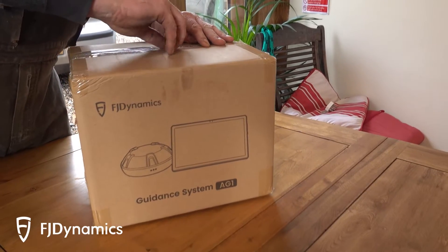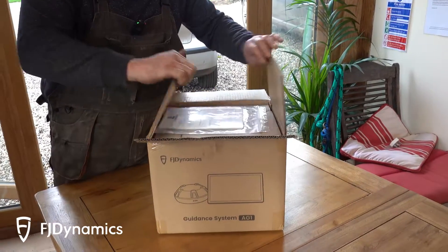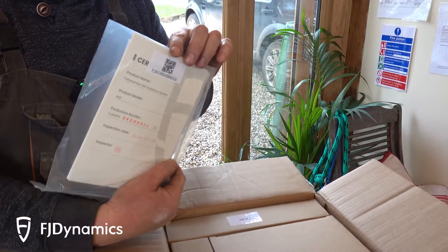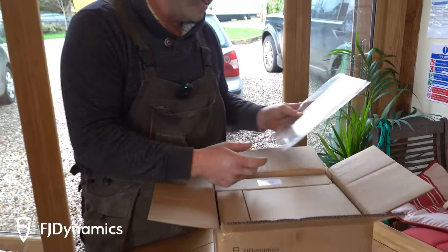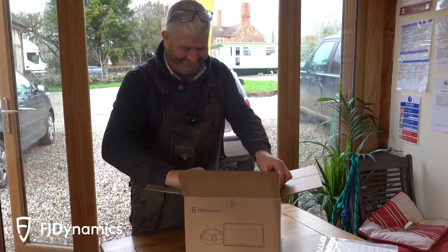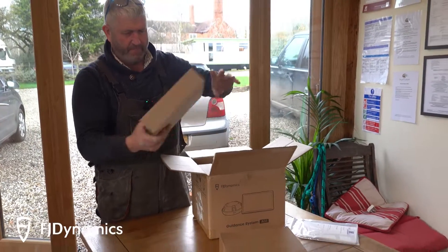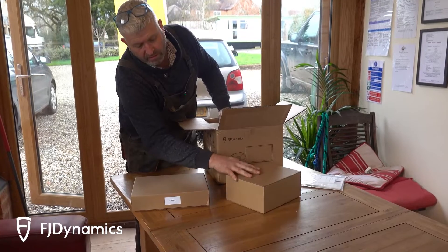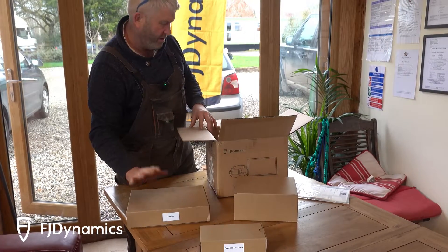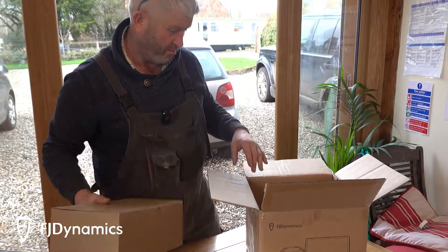So we're going to unbox it and see what we've got in the box. We've got a lovely instruction manual, brackets and screws, cables in here, and a box of goodies.